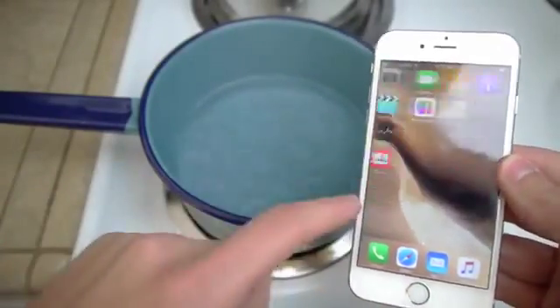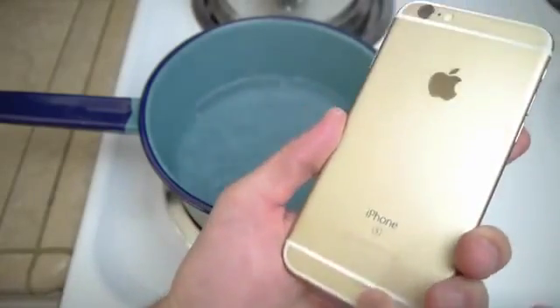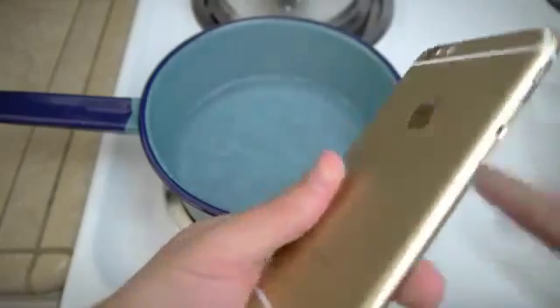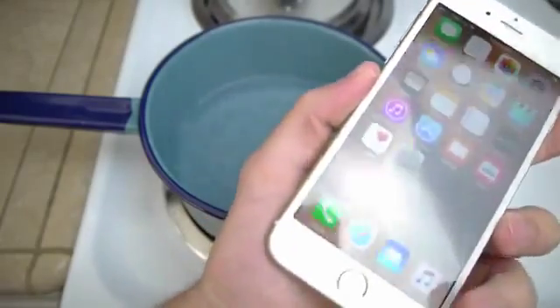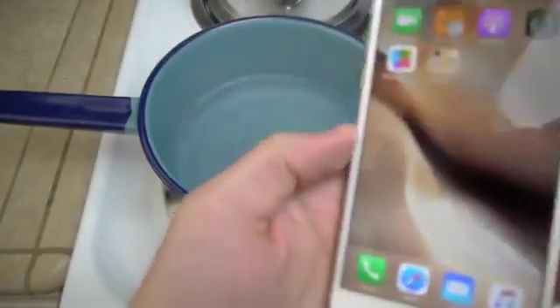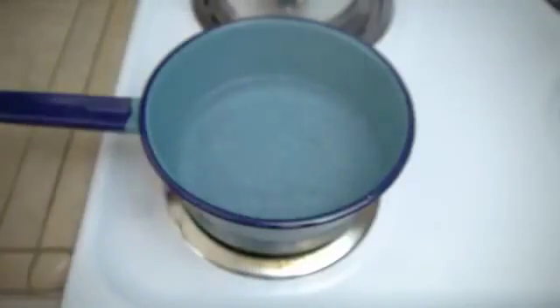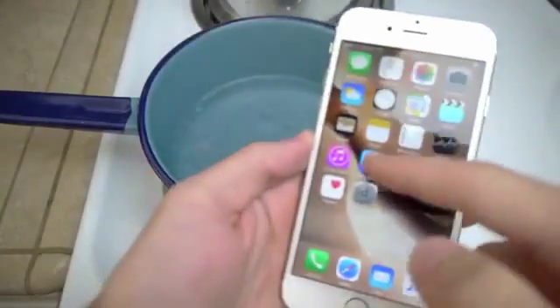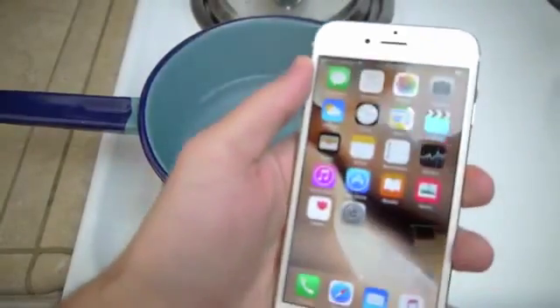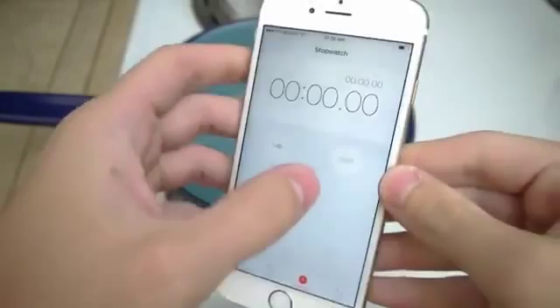So it's going to be interesting to see what happens this time around. It's still sealed here. Let me go ahead and take it out so it's completely naked. So there's the water — let's go into the clock app, and I'm going to do my best to start and drop it.